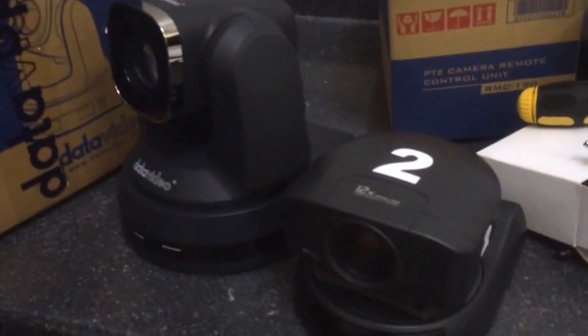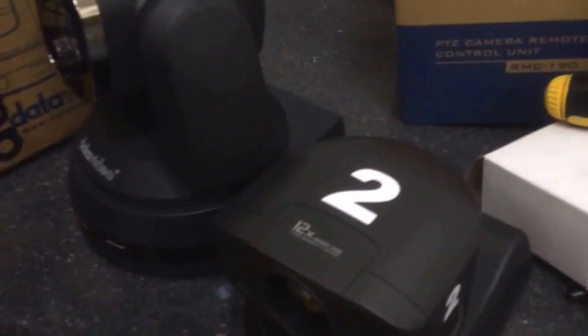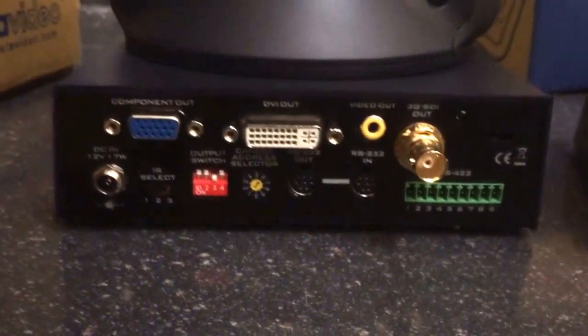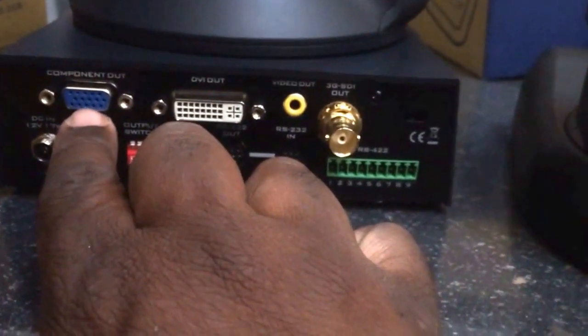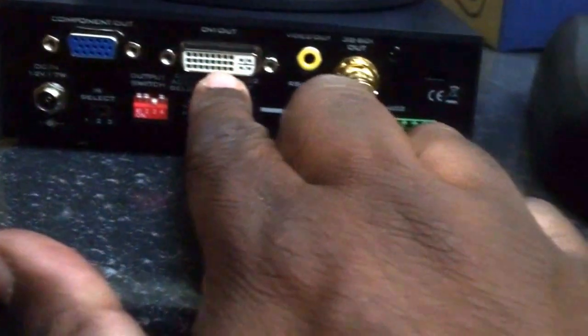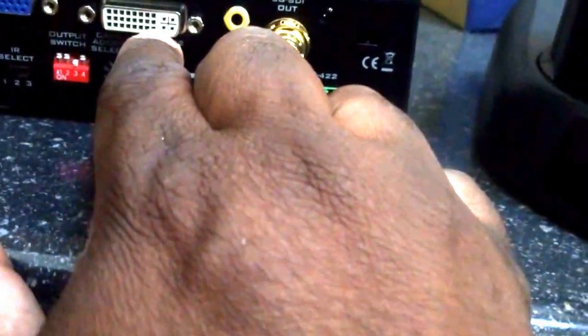The PTC 120 is a much bigger camera, of course much more capable — high definition, much newer. What you will love though, and this is why I really wanted to take a look at this camera, is the connectivity — I think this is the big selling point here. You have component out with the HD15 VGA-type connector, and DVI — looks like DVI-I — with both digital and analog connectors there.